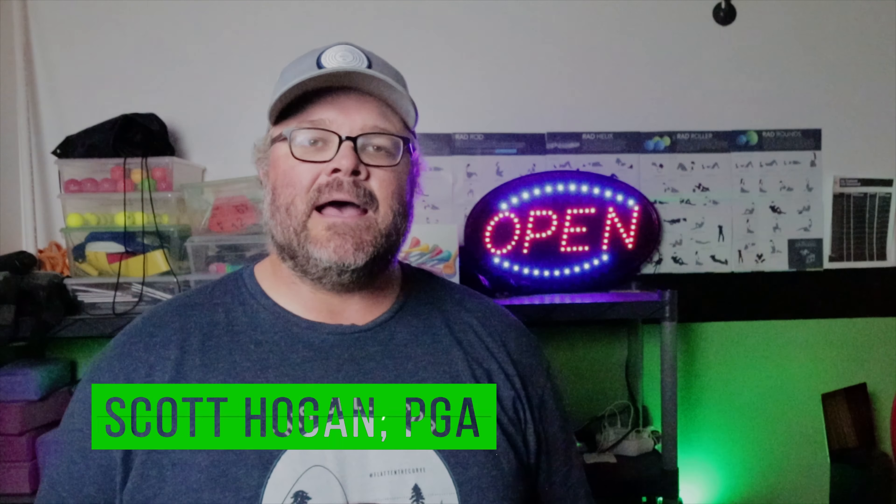Hey everybody, Scott Hogan coming at you. We're back at it, here in the studio working on it. We are post-derecho, almost back to normal — it's been a crazy week, but it doesn't mean we can't stop getting better. Today we're going to talk about a question that was sent in about how to get better with your golf game using your simulator. We're going to use the Mevo Plus today, but you can use any simulator software to do what we're going to do to get better.